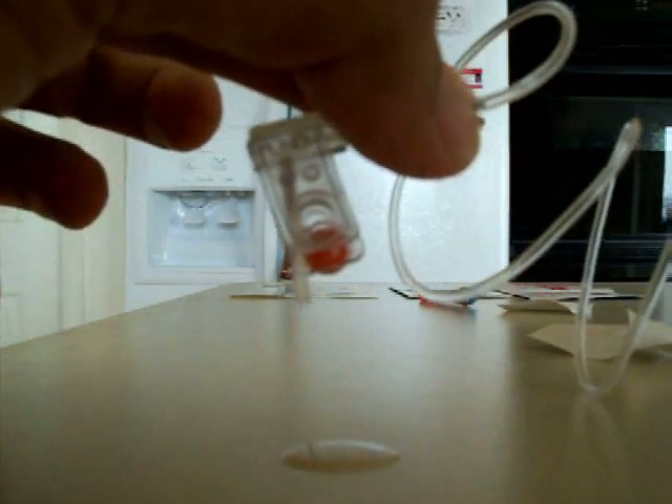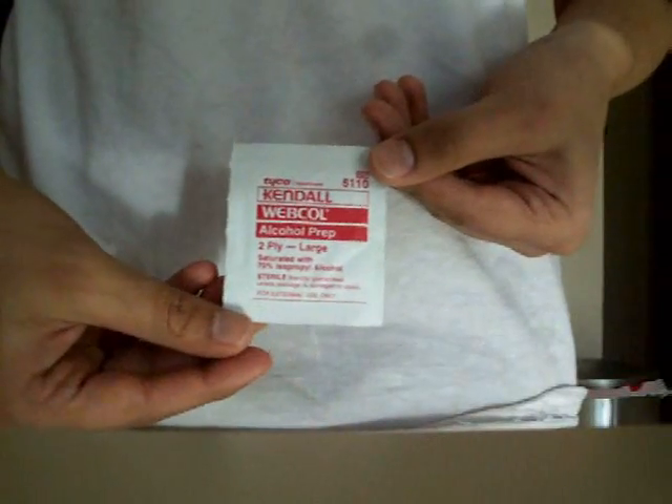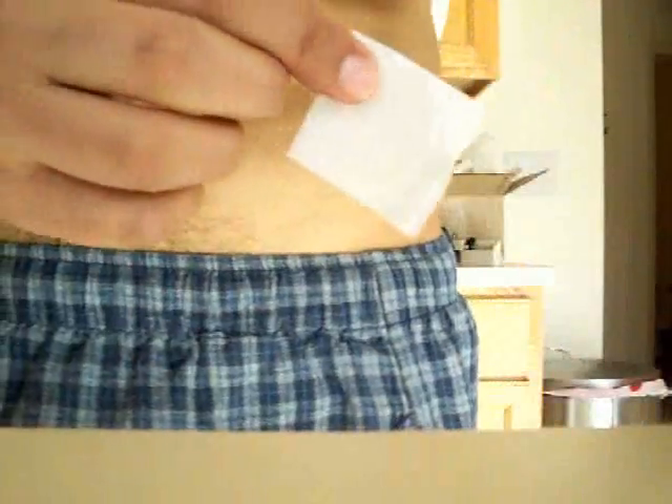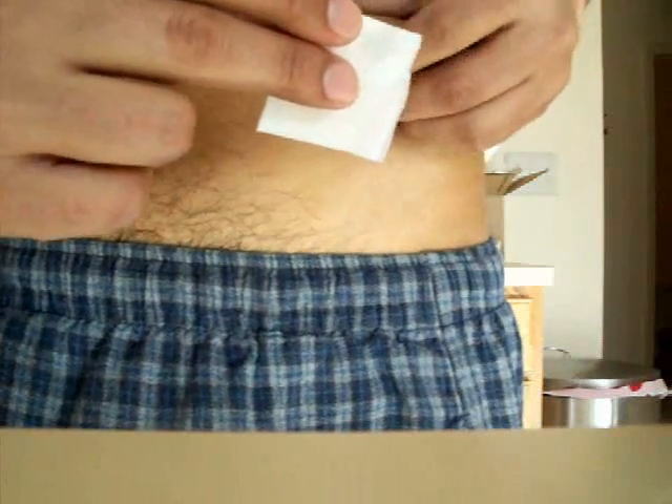Now comes time for the fun part — you're going to poke yourself with the medicine. Take your alcohol pad and open it. Find an area of skin you want to use for your subcutaneous injection; I'm going to choose this area. Wipe it with the alcohol pad and wait about 30 seconds.